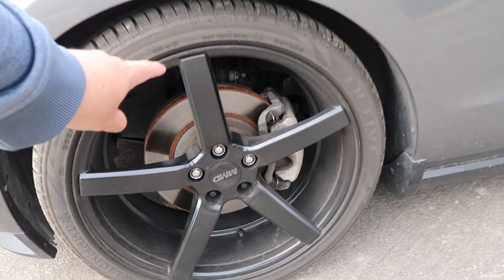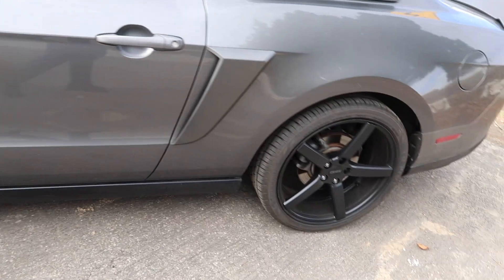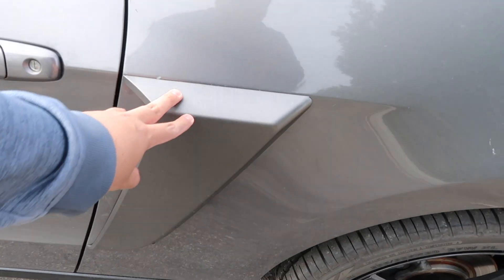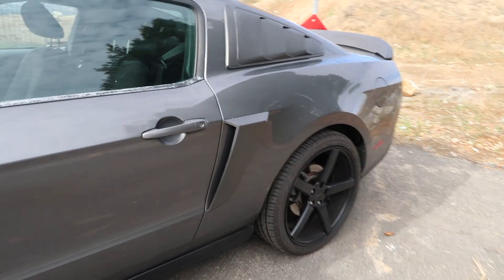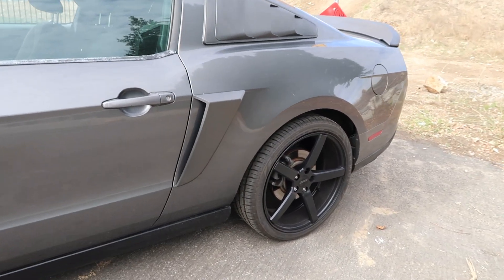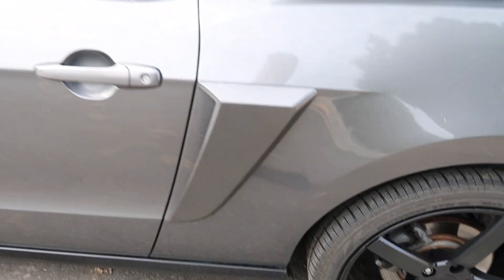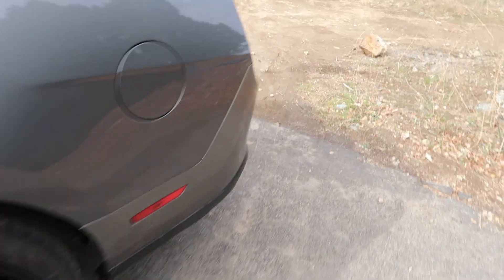Right now it has Lionheart tires — I know they're not great, but once I do engine upgrades I'll switch those out. Another thing I put on are the side scoops. I got those from AmericanMuscle.com. They're sterling gray because I ordered the regular ones that come unpainted in black, and I painted them sterling gray with a spray can. It looks pretty good in my opinion, and I've done that on both sides.